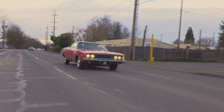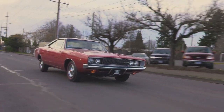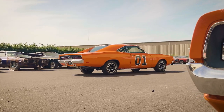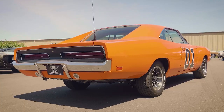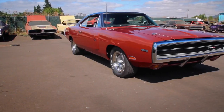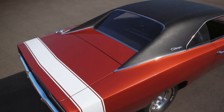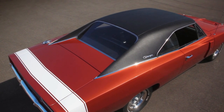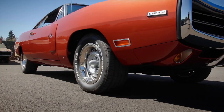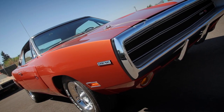In 1968, Dodge introduced the second-generation Charger. In 1969, the Charger underwent a few styling changes, such as the taillights, grille, and side markers. In 1970, more changes were in store for the final year of the second-generation Charger: a slight modification to the taillights, side markers, front bumper, and grille.